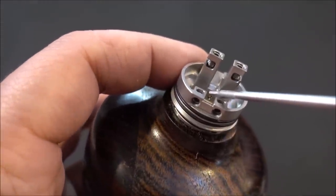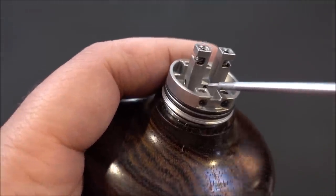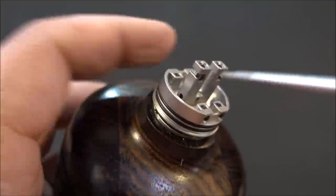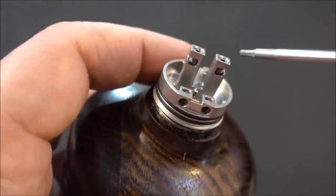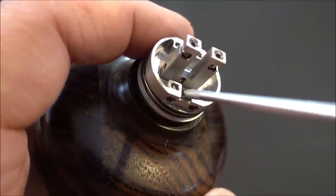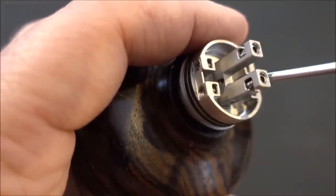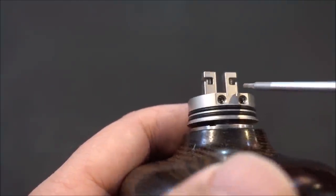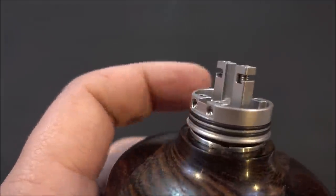You can see the squonk openings here, and on the post itself there are holes for squonk mode — it's all set up for squonking. There's also a ramp feature here which I don't fully understand the purpose of, possibly related to airflow.